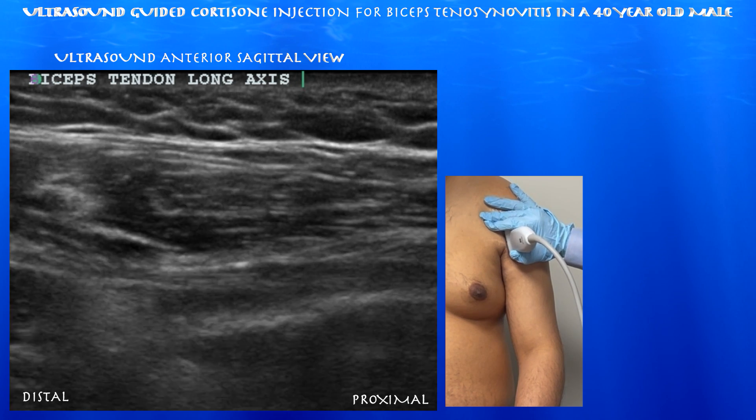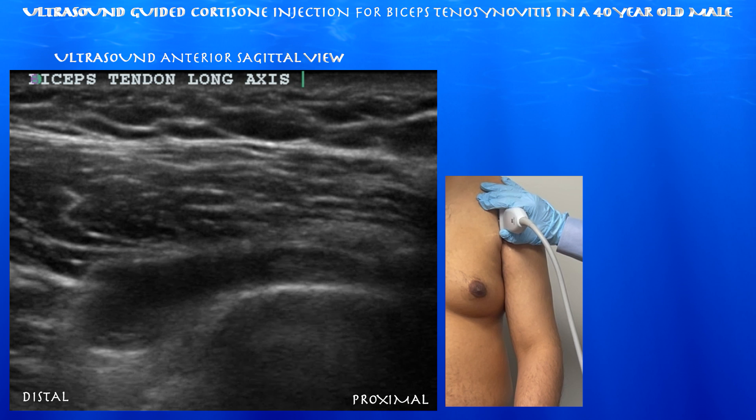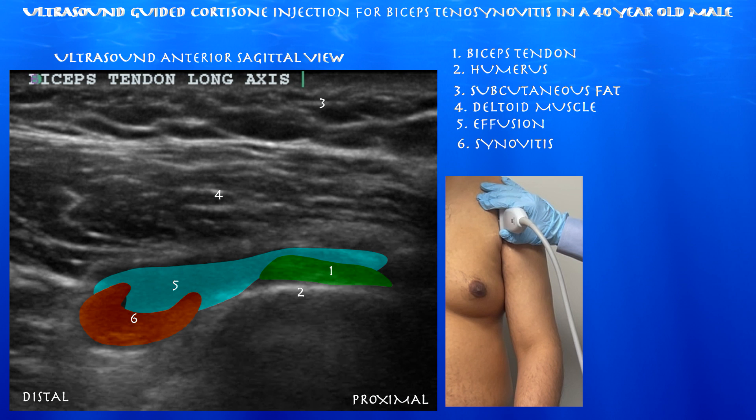In this view, we would be looking at the pec major muscle and tendon in a short-axis view. Going proximal again, we can see a fair amount of fluid.